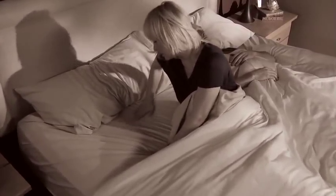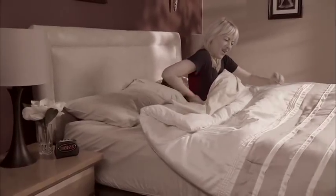Is sleeping on a saggy mattress keeping you awake? You toss and turn all night, then you wake up with a backache.